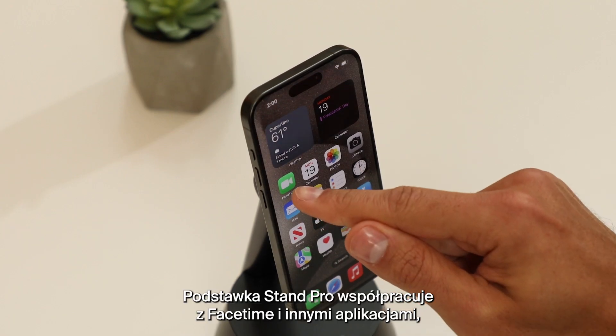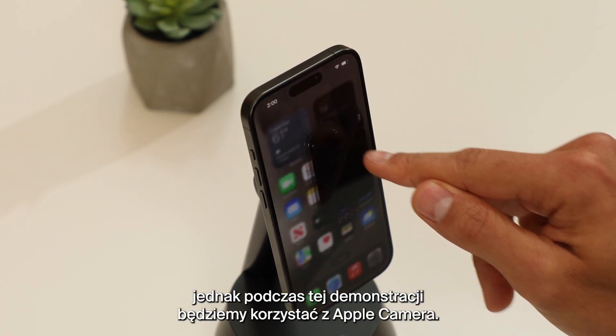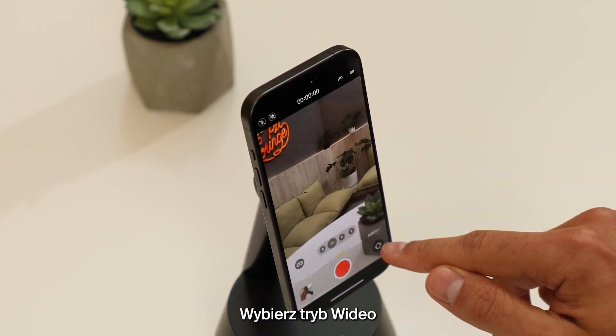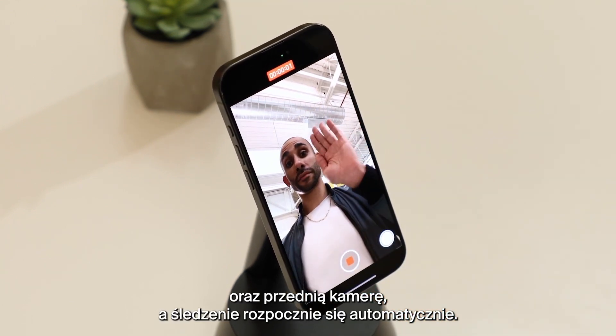While your Stand Pro works with FaceTime and other apps, we'll demonstrate with the Apple Camera app. Simply select Video Mode and the front camera, and tracking will begin automatically.